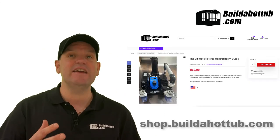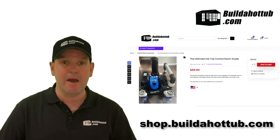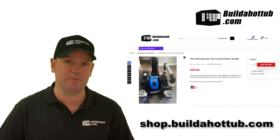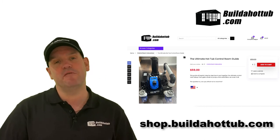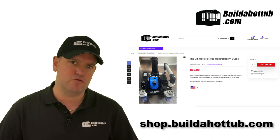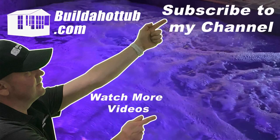If you need any additional assistance, or you need plans and designs for a control room, I have a package dedicated to this in my online shop at shop.buildahottub.com. Search for 'control room' and you'll find all the information you need to build an awesome control room for your DIY hot tub. If you've liked this video, please like, share, and subscribe to the channel. See you on the next video.